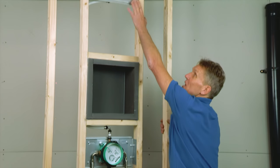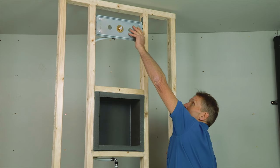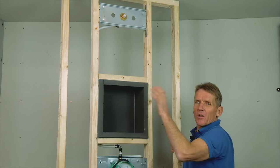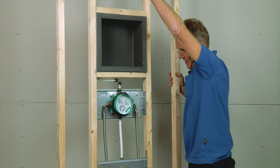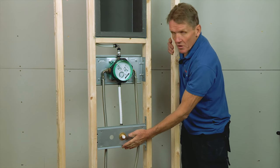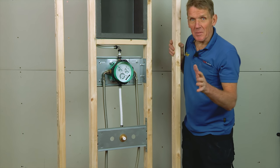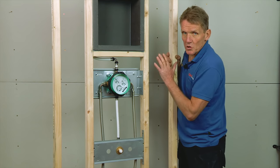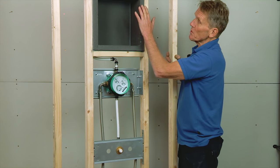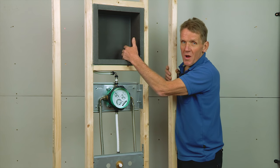That goes up to another plate for the shower head, which is also really secure, meaning you don't get any wobble or any potential leaks. Down here there's the option of a bath spout, so it doesn't matter whether it's a shower or a bath – this module will work. You can also see we've got a nice recessed duct in the wall.